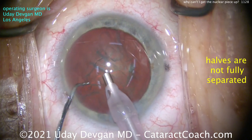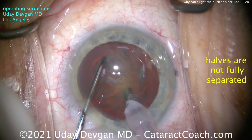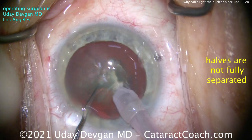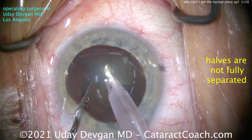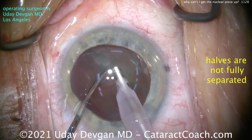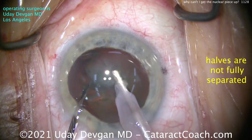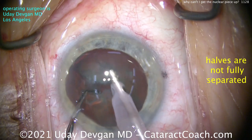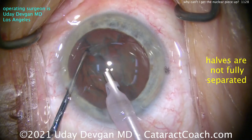Here's the first case. The key here is the halves have not fully separated. We go in to chop, place the chopper, it looks pretty good, separate the two pieces, and it looks like we have two halves. I try to separate them a little bit more and try to bring up the first half. It looks separated, but as I try to bring it up, I just can't. The vacuum grip from the FACO tip is just not enough to bring the piece out of the capsular bag.